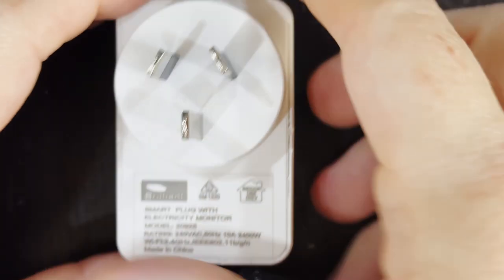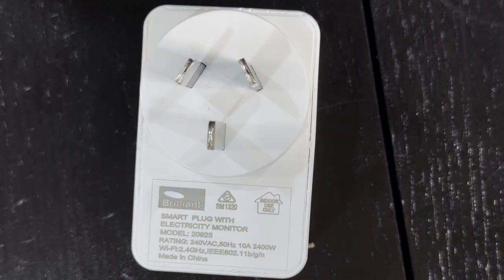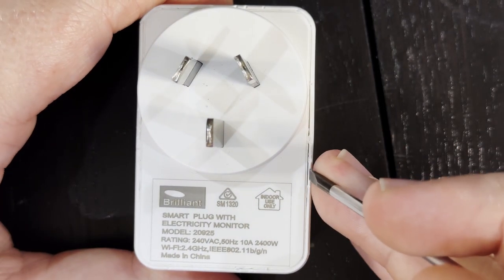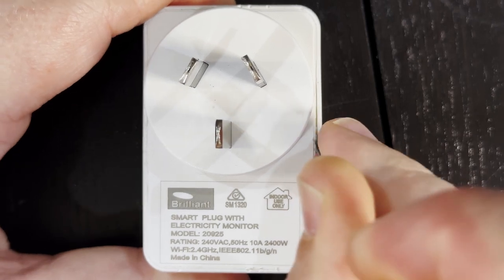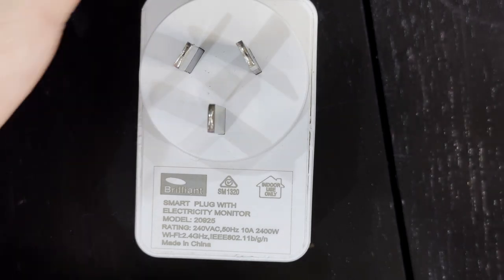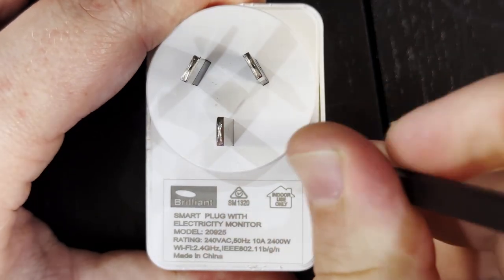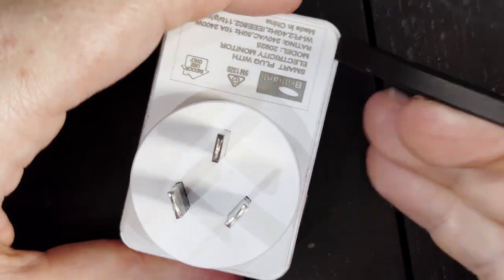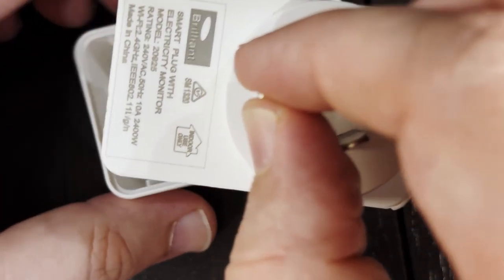I'm going to switch cameras and start by opening the unit up. Full disclosure — I have opened this up already for a quick look but that was as far as I got. To open it I took the tip of a flat-bladed screwdriver, got it in between the plastic and worked my way all the way around, twisting to release it. Now I should be able to use the tip of my spudger to get in behind there, pry it open, and work my way around.